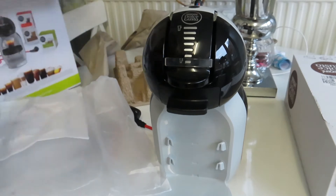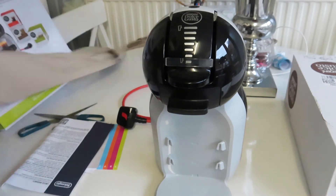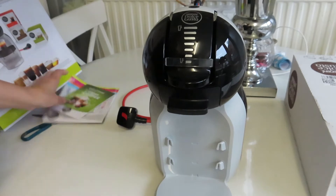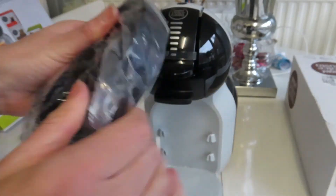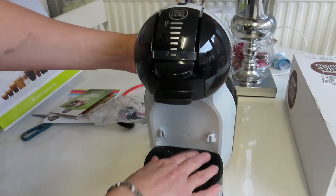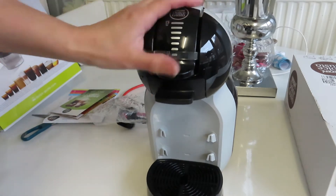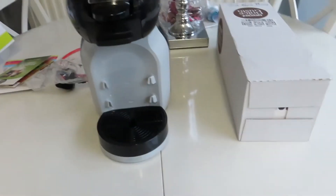Everything looks good. There aren't any additional capsules included with this, just a warranty and the 'Get Started' booklet. Let's get the shelf out as well — easy click, look at that, very easy. You've got the one for smaller cups and you can even put it down for a very large cup. Fantastic, very simple to set up.